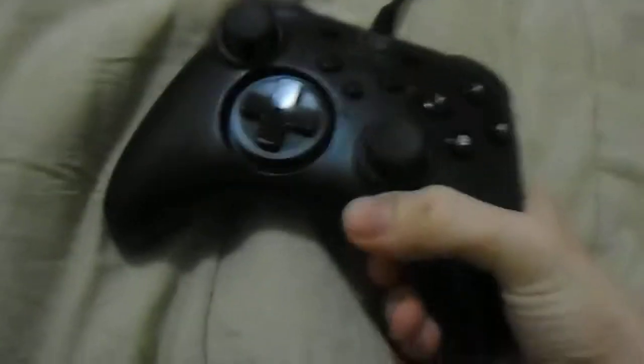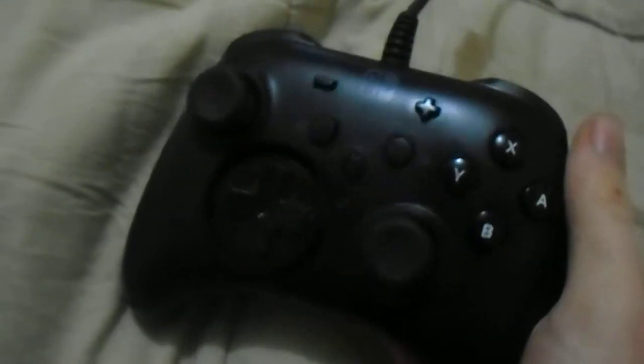Hello everybody, it is I, the Dynasty Lobster, and here I'm going to do something a little different. I'm going to review a product that was bought for me for Christmas in 2017. No, I don't have a Switch, this is just a controller.